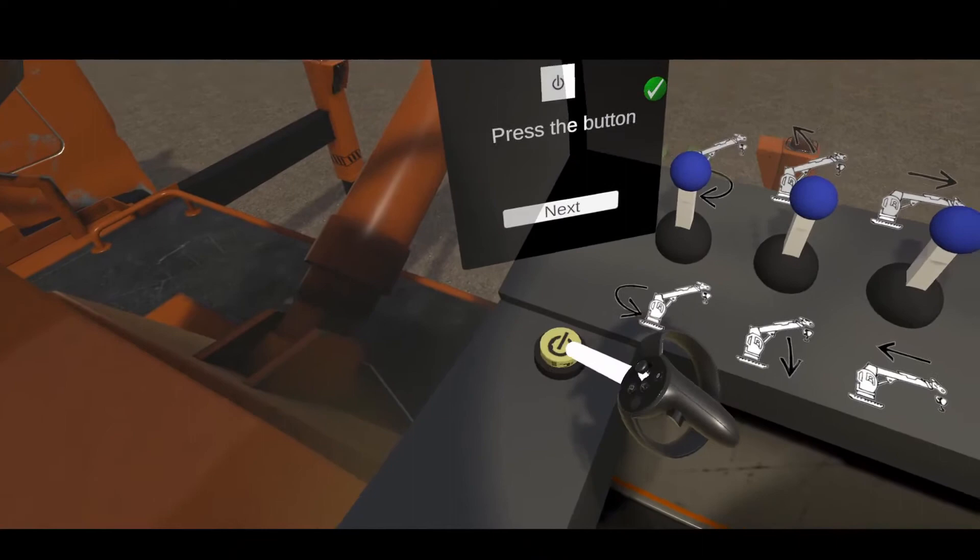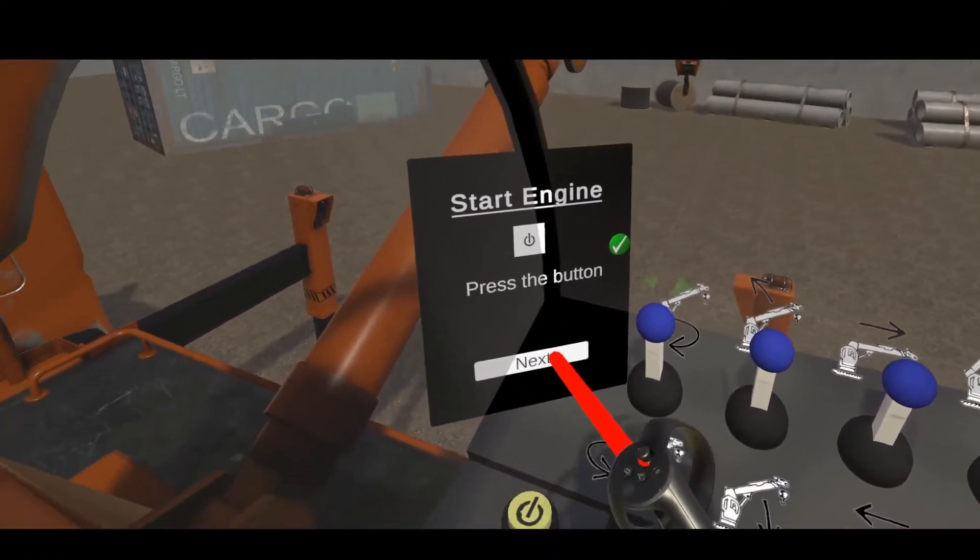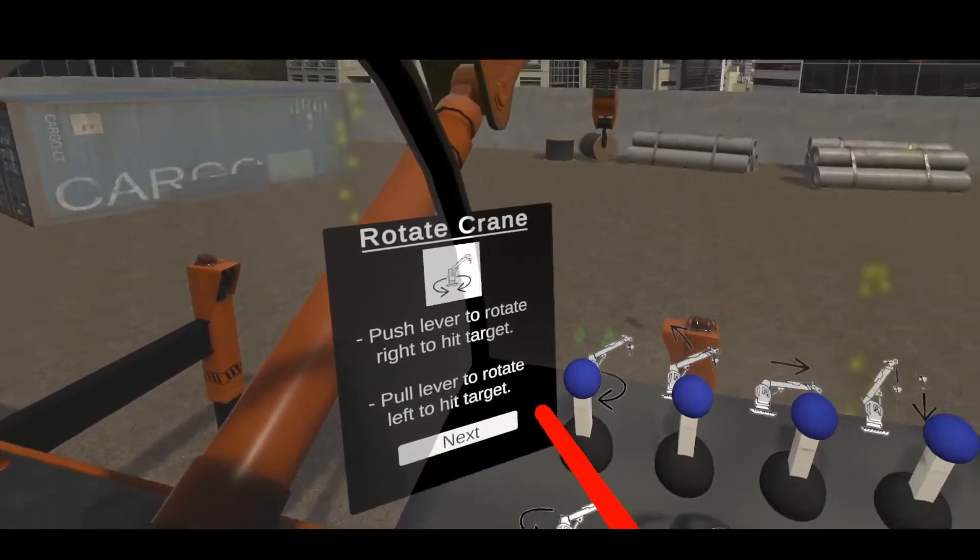First, the user turns on the engine. Once a task is finished, he or she can move on to the next task.